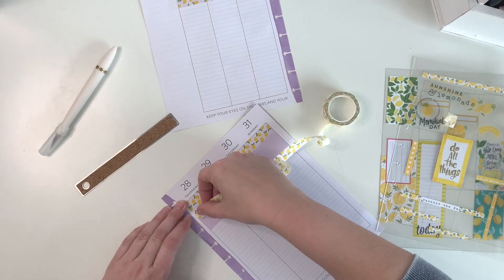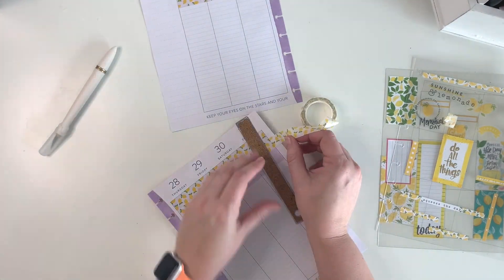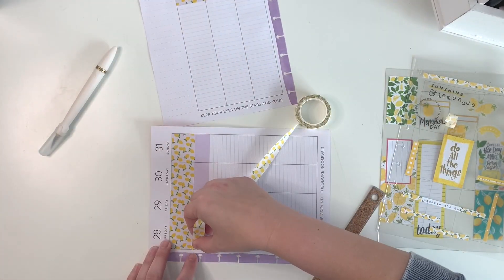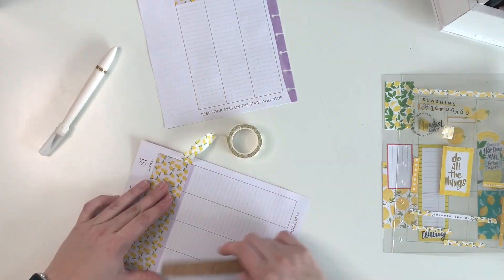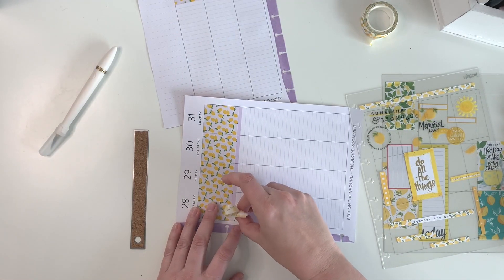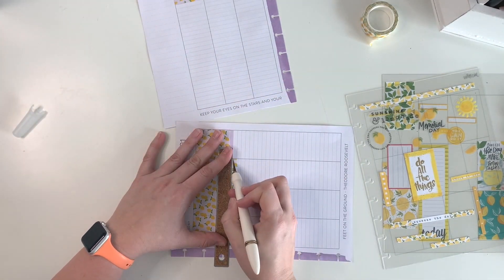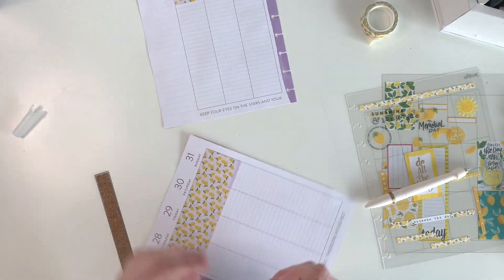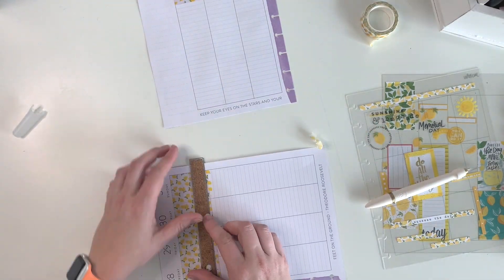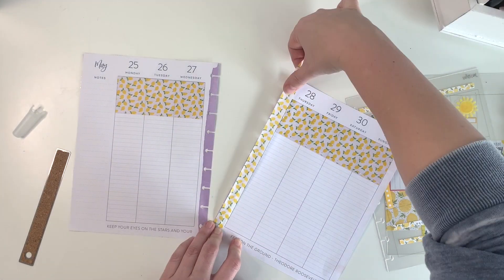One trick I like to use when cutting my washi is to take this little ruler — it has a really fine edge — and I just lay it along the straight line and then rip the washi tape against it and it cuts it perfectly. Sometimes I don't always cut perfectly straight with my little exacto knife. I was a little short with this yellow one, but I'm just going to trim it down and then use this piece to finish covering the purple.